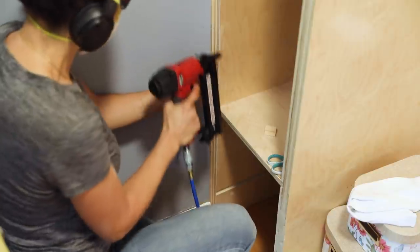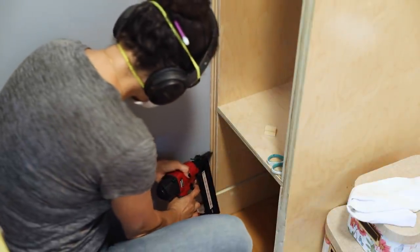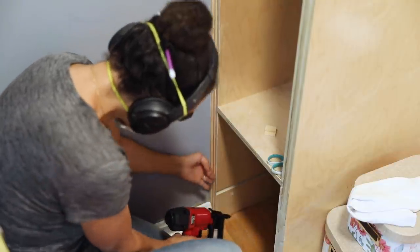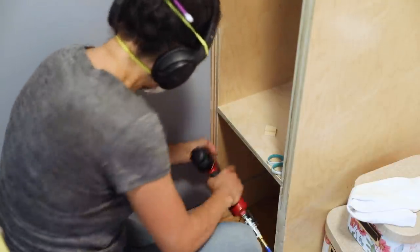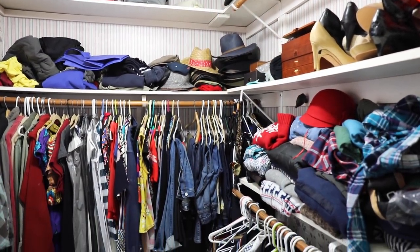This closet organizer is sponsored in part by my friends at Arrow Fastener, and I'm going to be using their brad nailer for some of the trim and the back, so stick around for that. But let's start with taking a walk down memory lane — last year this is what my closet looked like.